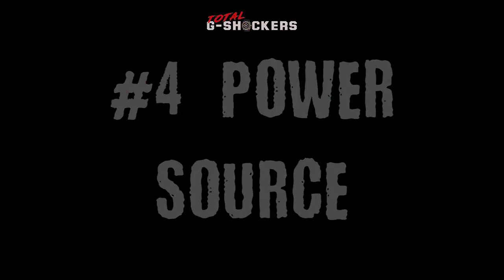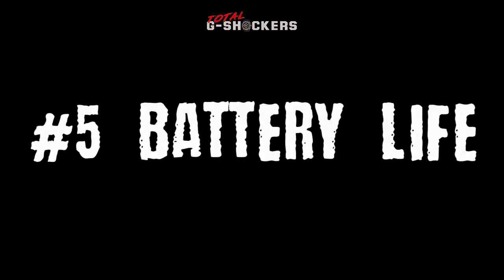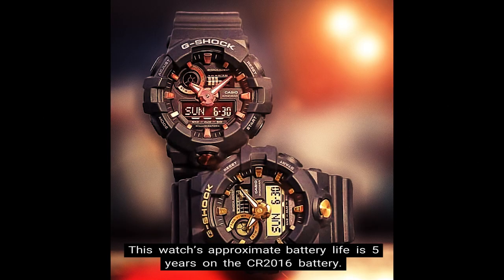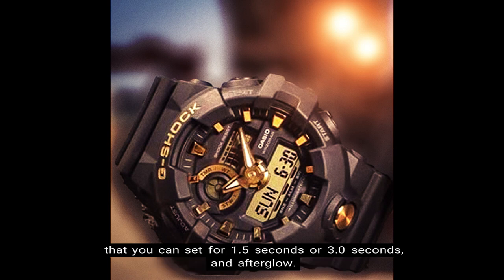Number 4: Power source. This GA700 timepiece runs off a CR2016 battery. Number 5: Battery life. This watch's approximate battery life is 5 years on the CR2016 battery. Number 6: LED light. This watch has a super-illuminator LED light, selectable illumination duration that you can set for 1.5 seconds or 3.0 seconds, and afterglow.